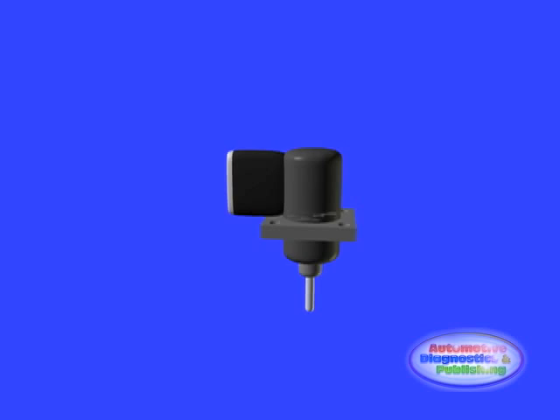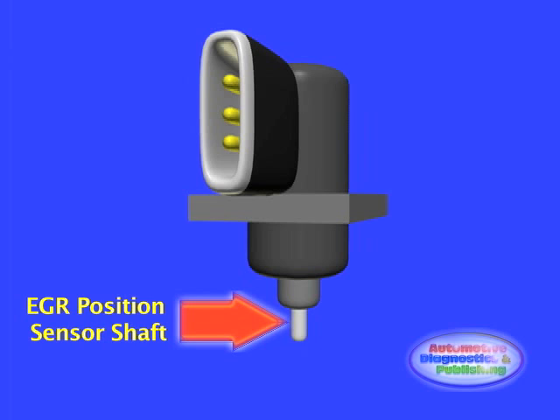The EGR valve position sensor has a shaft which comes into contact with the EGR diaphragm. This diaphragm is also connected at the other side to the conic valve itself. As carbon deposits raise the level of the conic valve, the diaphragm also changes position, and so does the sensor's signal output.